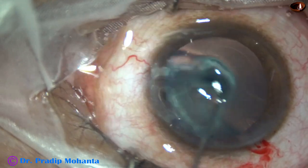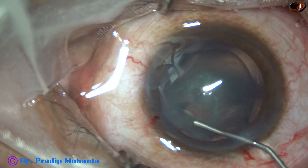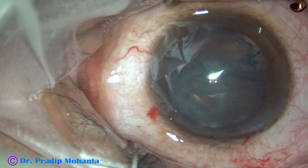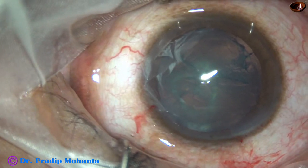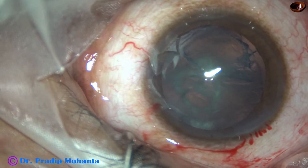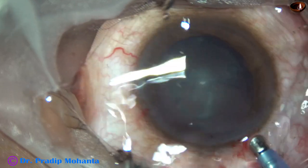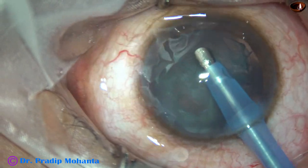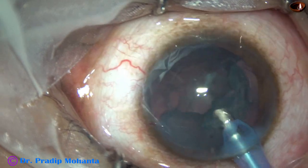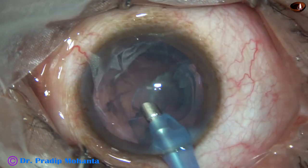And now hydrodissection — very gentle hydrodissection is done. This nucleus is so soft that it doesn't even need pre-chop and cannot be held for chopping. We just have to aspirate the lens mass. As I go to position 2, where I use vacuum in linear mode, most of the lens mass comes out.